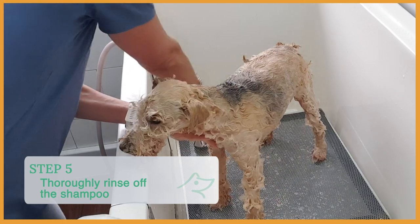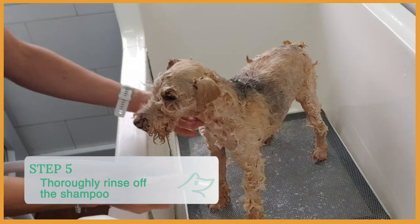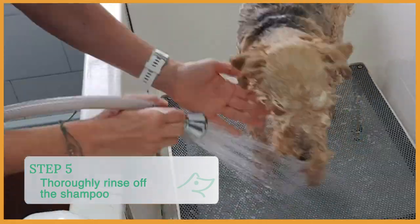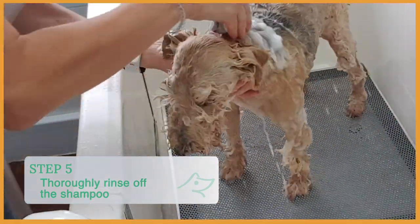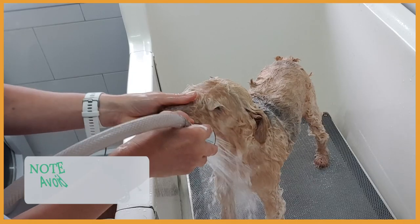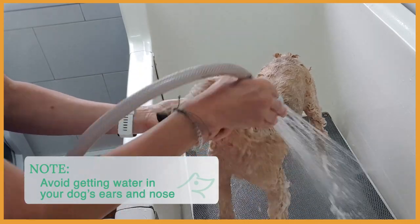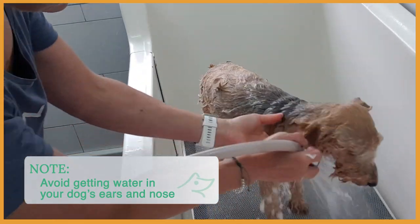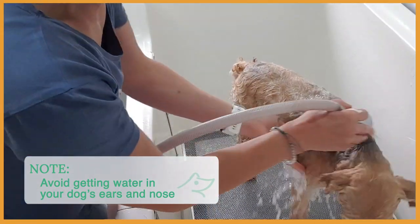So the 10 minutes is over. I'm going to rinse Vicky — the face first and then her body. When washing or rinsing the face, always avoid the ears and nose because you don't want your dog to intake water.